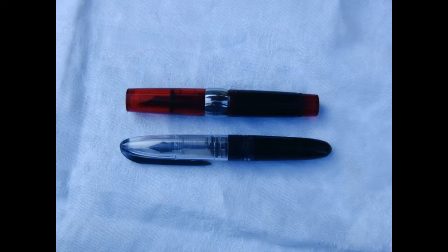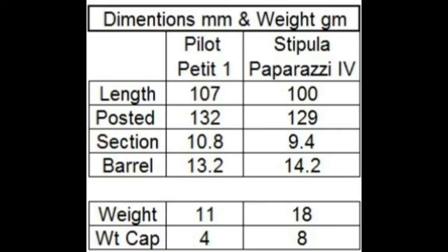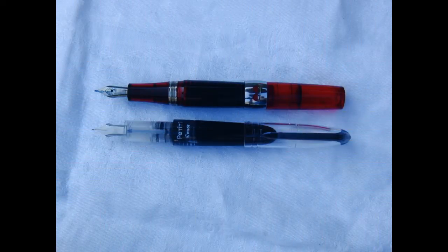Now we're going to compare the Pilot Petite 1 against the pen it's probably most compared to — the Stipula Paparazzi, or Passaporte. Here's a look at their dimensions. The Pilot is actually slightly bigger in a few aspects, including length and section. Now we look at them capped and posted.